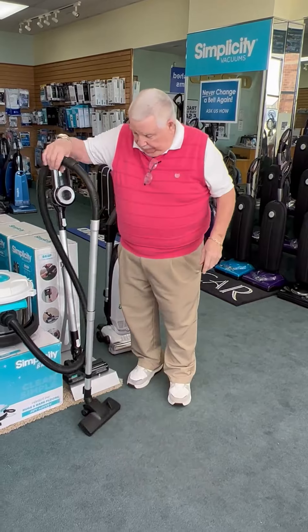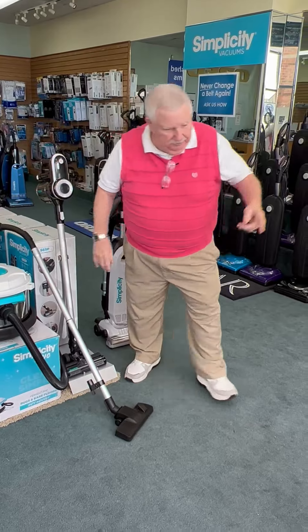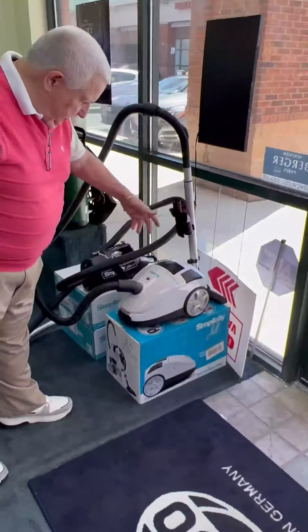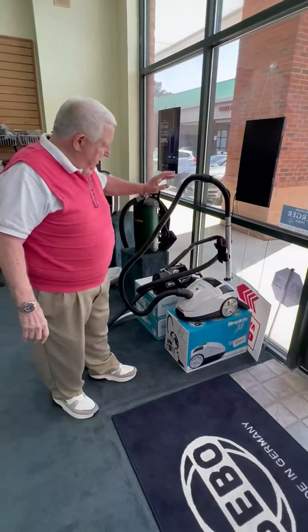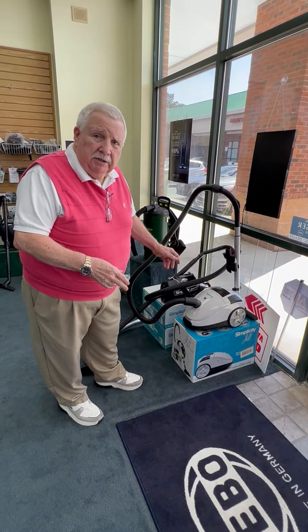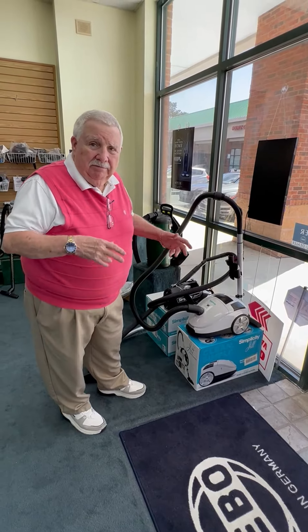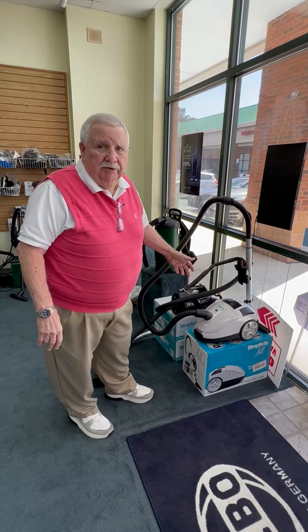The other vac I'd like to mention is the little Simplicity Jill. It's a canister on wheels — it'll follow you around. I've sold several of these to cleaning services and had zero problems with them, which makes me feel good about it. And it's priced under $200.